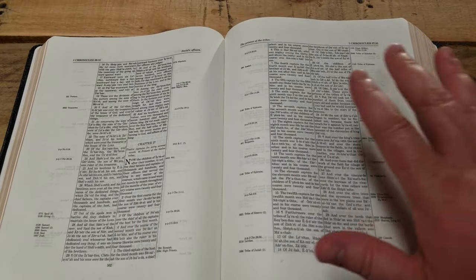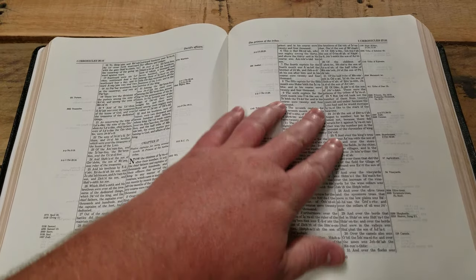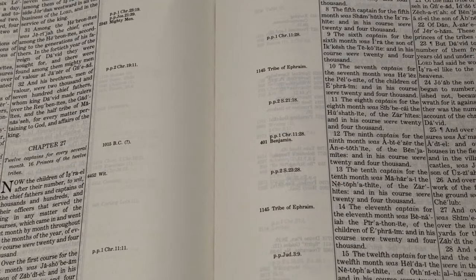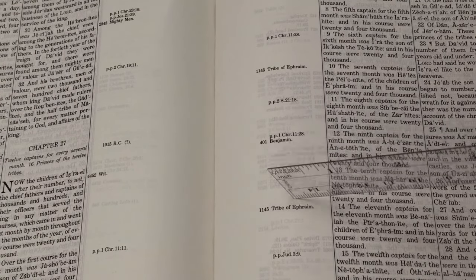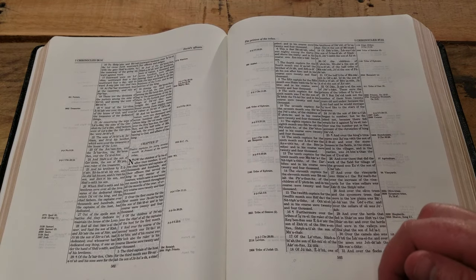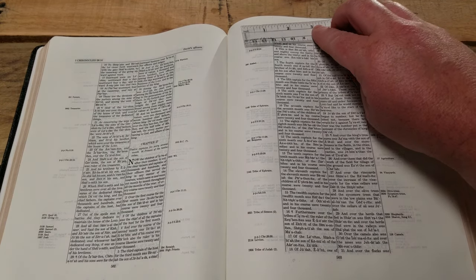This is from 1988. My hand is eight inches and this thing is massive. You can see there's margin all the way around. In the gutter there's a full inch and a quarter to inch and a half. The top is inch and a quarter, sides inch and a quarter, and the bottom is an inch and a half.